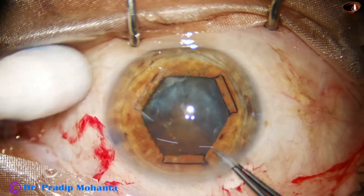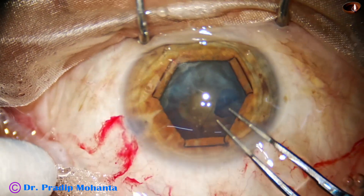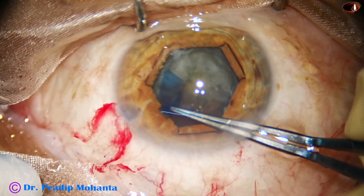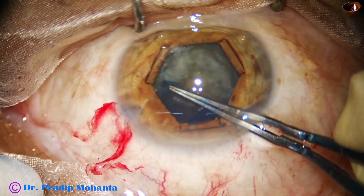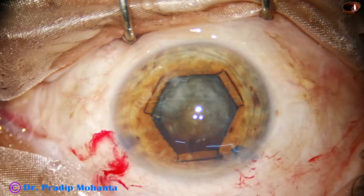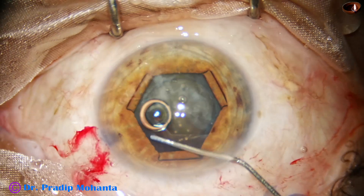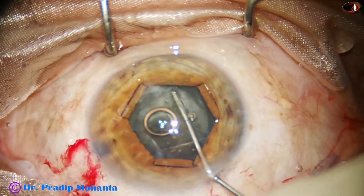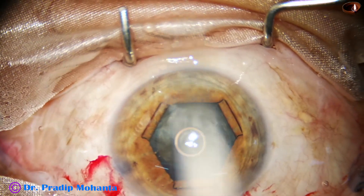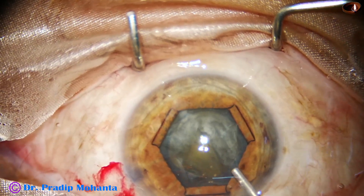And now capsulorhexis is done. I use utrata forceps and the hexagonal rhexis is done. And now hydrodissection is done. The size of the hexagonal rhexis is about 4.75 millimeters in this case; it should have been a little larger, about 5 millimeters.